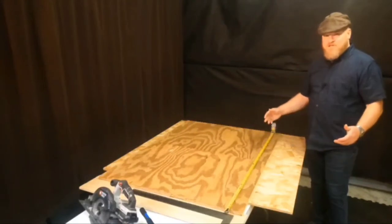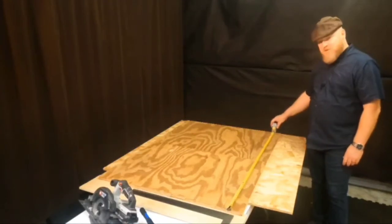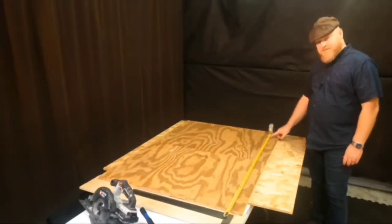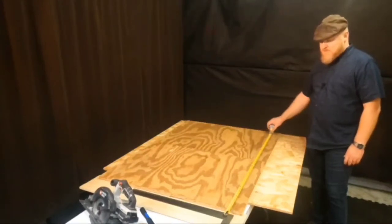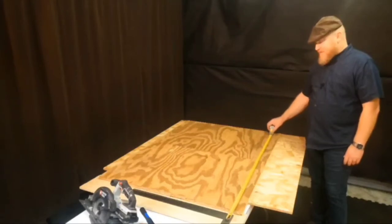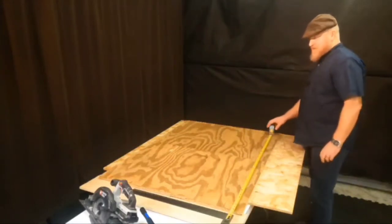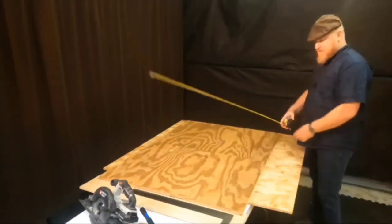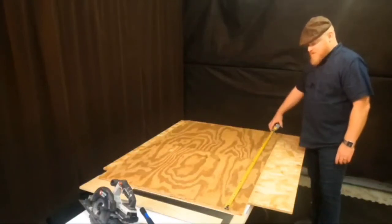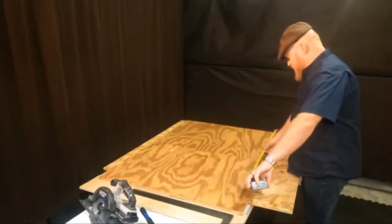Plywood comes in four-by-eight sheets or you can get it in half sheets of four-by-four. With this layout being 52 inches, that's just over four feet, so it's a little long for the width of a normal sheet of plywood. You're stuck buying a full sheet or you can buy some smaller sheets and flip them sideways. I happen to have two pieces cut to three feet by 26 inches each, and put together they give me the 52 inches that I need.